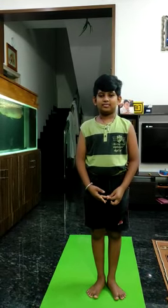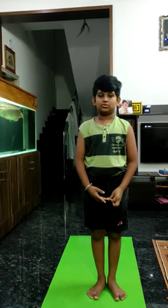Good evening everybody. My name is Jiran. I am going to show you two forms of asana. The first one is Vrukshasana.